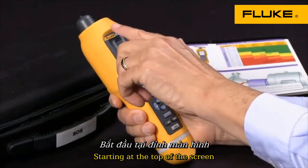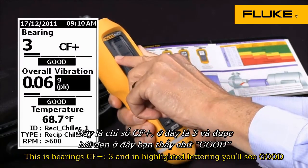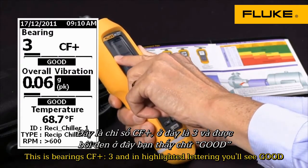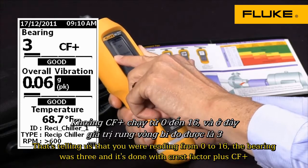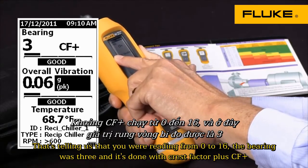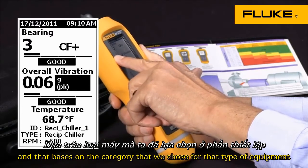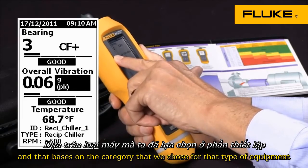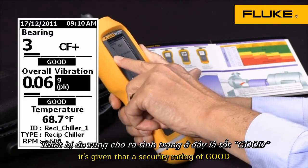Starting at the top of the screen you'll see the date and time, and then you'll see an entry that says bearing 3 CF+ and in highlighted lettering you'll see "good." That's telling us that out of a reading from zero to 16 the bearing was a three, measured with crest factor plus, and that based on the category we chose for that type of equipment it's given a severity rating of good.